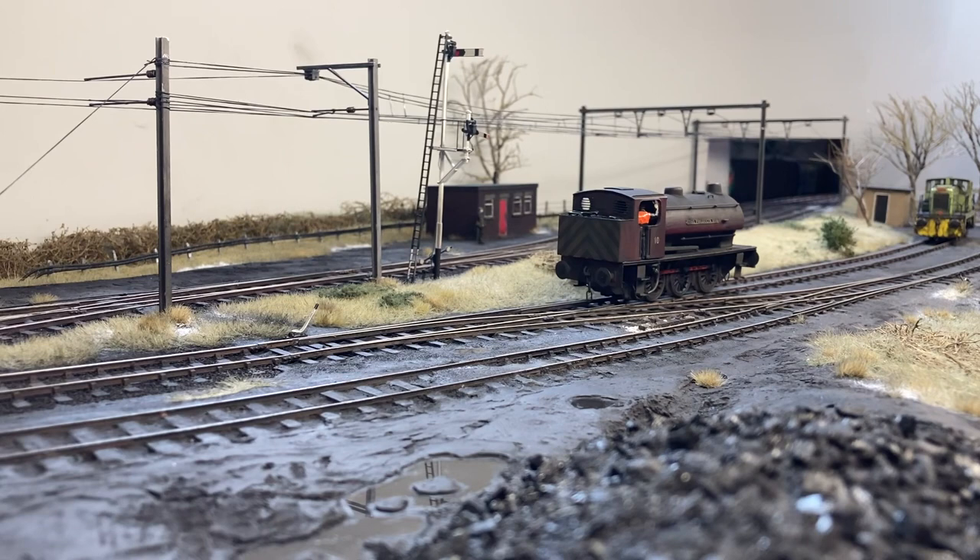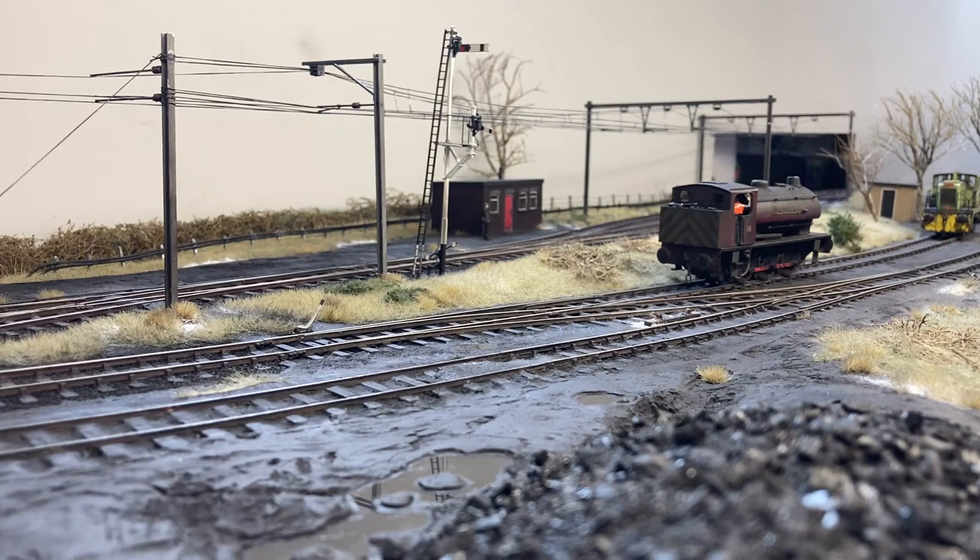The loco is just heading down the siding now, ready to stable for the weekend. It's going to park up next to a repainted and detailed Oxford Janus shunter.